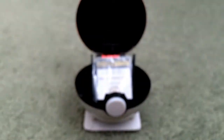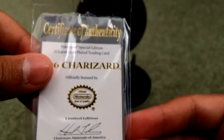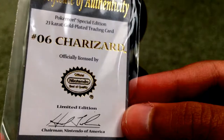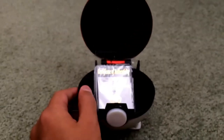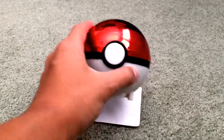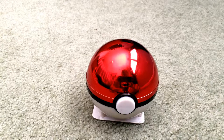We also got the certificate of authenticity right there — it says official seal of quality Nintendo, number six Charizard, and that is the signature of the chairman of Nintendo of America at the time. There's a link in the description below if you want to get this — it's about 35 bucks on Amazon and it is so worth it. I had to get a piece of cardboard to stand this up, but it stands up on any flat surface just fine.